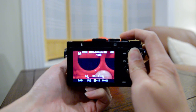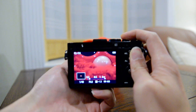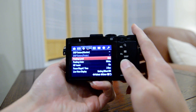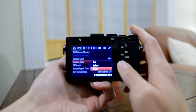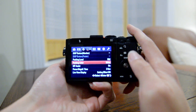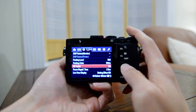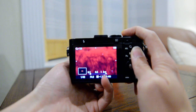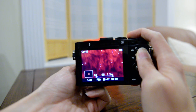Then move the focus ring to get the focus peaking assistance. I have set the peaking level to mid level, and because the object is orangish, I selected the white color to be the peaking color, and the MF assist is on.